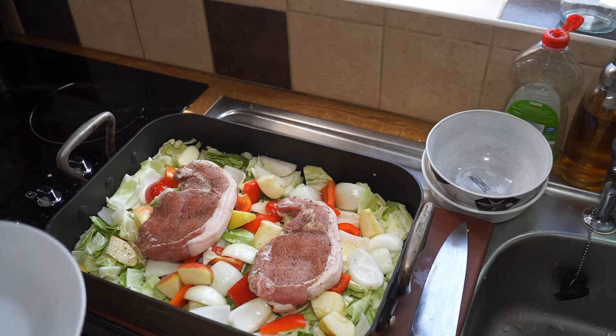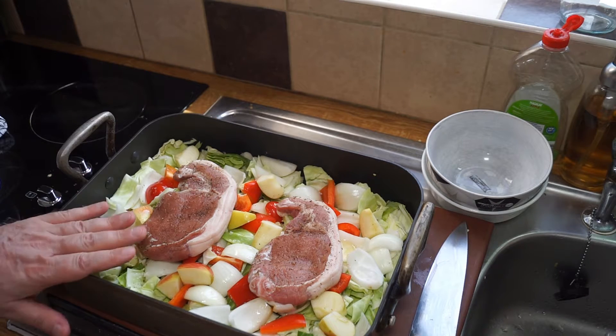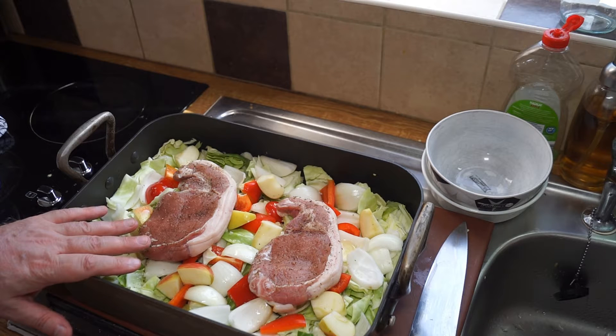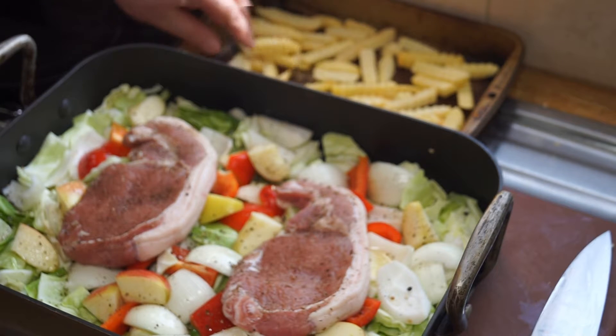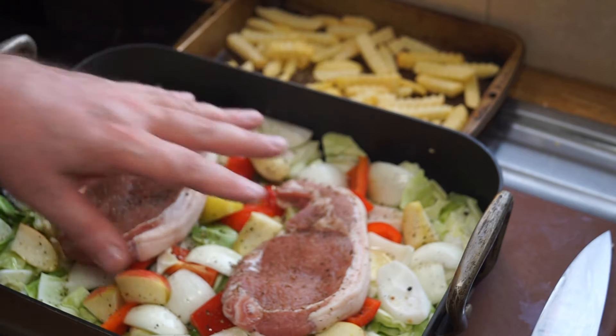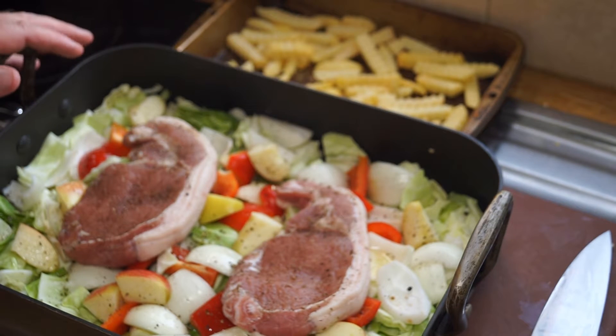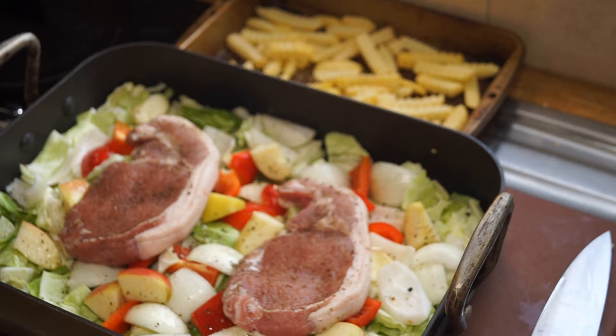They will cook away in about 25 to 30 minutes and then we'll have a finished dish. I'll probably serve that up with just some french fries. I've put some oven chips there for my brother — they'll just cook in the oven alongside that for a full meal. I'll just have it with the veg because I'm on keto. So let's get it in the oven — 400 degrees Fahrenheit, 200 degrees Celsius, for around 25 to 30 minutes.